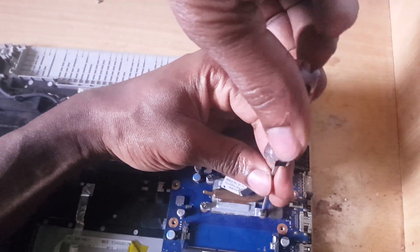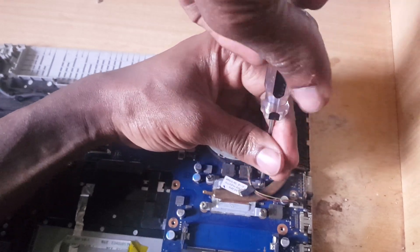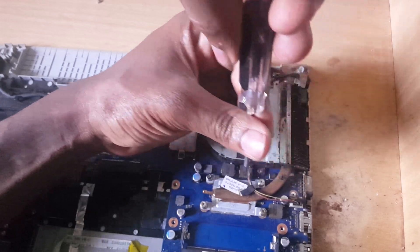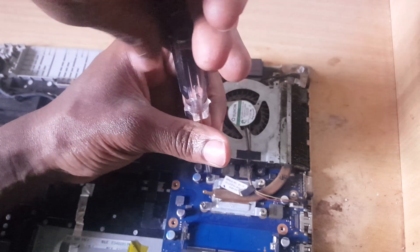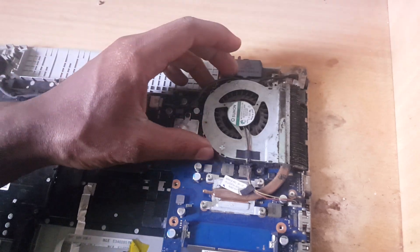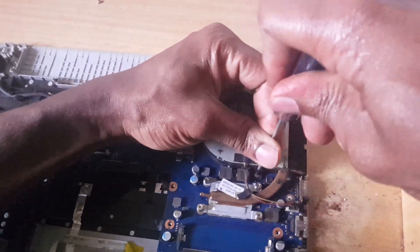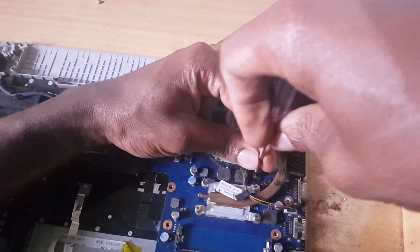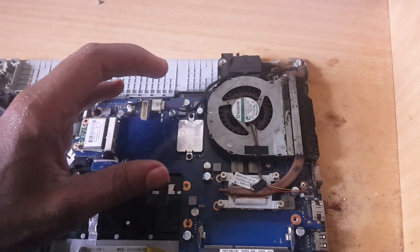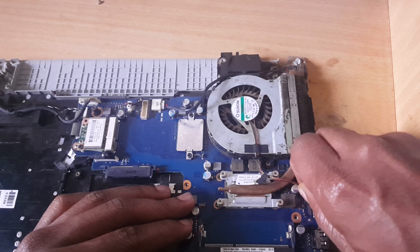To do this process you have to be able to remember all the screws that you open — you don't have to be forgetful. So after removing your screws, you have to come and open the fan screws here.